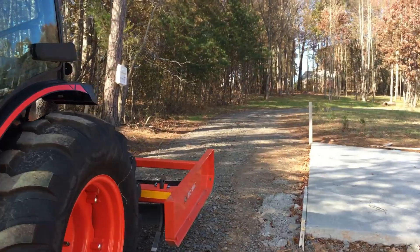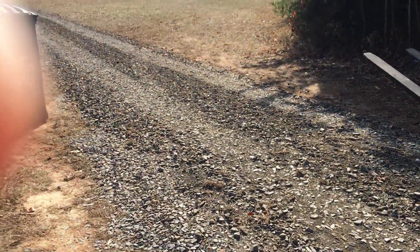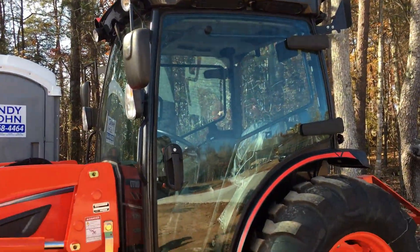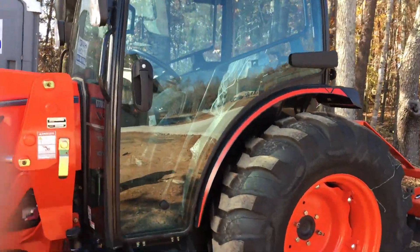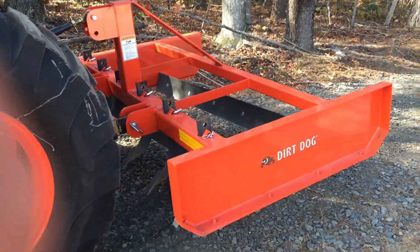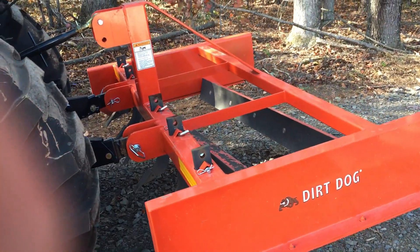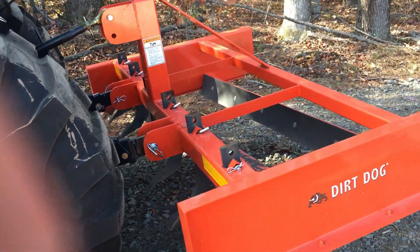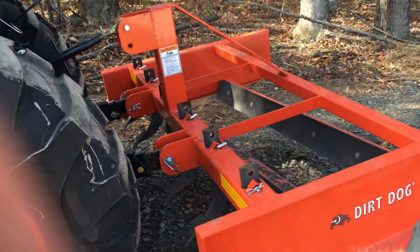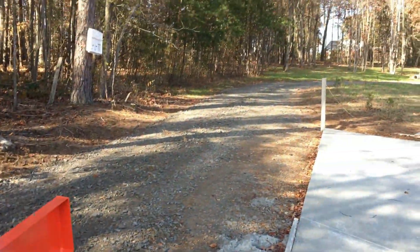Our application is we push a lot of snow and we do driveway resurfacing — that's actually what I'm doing today. The cab is very nice. I got the Dirt Dog 72-inch land grader, which is pretty neat. It's got two blades on it and rippers in the front that you can lower down to rip more out. It's great for resurfacing the driveway.